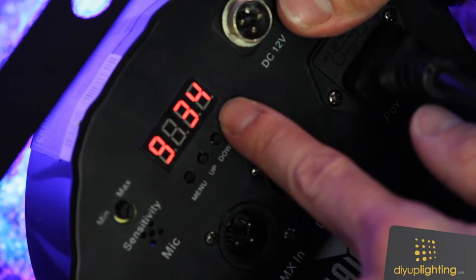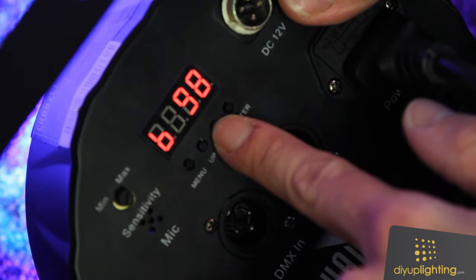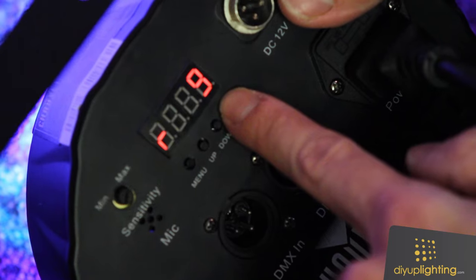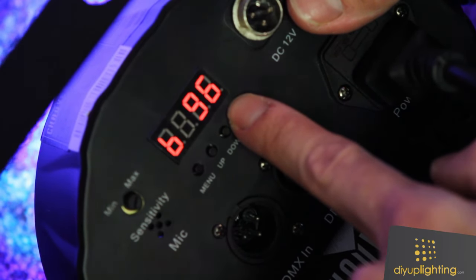We hit enter to store that. For blue, I want 96, so I'm going to hit down until I get to 96, and hit enter. Just to check: red 9, green 34, blue 96 — enter.